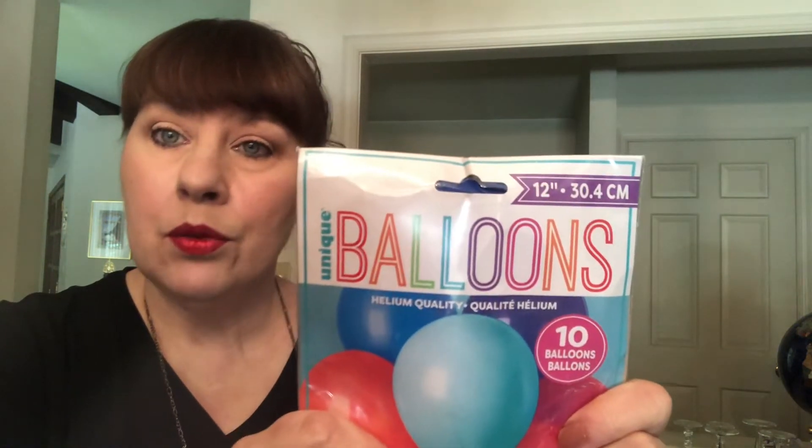Today I thought we would have some fun with balloons. Balloons are usually given on a special occasion — a birthday, graduation, a retirement party, an anniversary. But today I thought it would be fun to decorate some balloons and make today a special day.